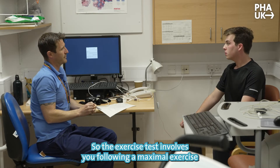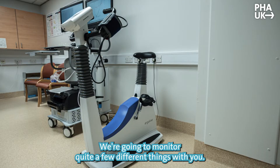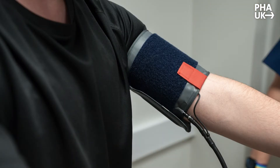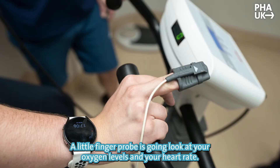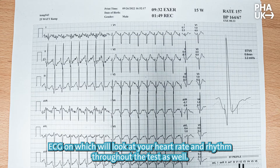So the exercise test involves you performing a maximal exercise test on the bike. We're going to monitor quite a few different things. We're going to have a mask on that's going to monitor your breathing, a blood pressure cuff that's going to go up and down during the test, a little finger probe looking at your oxygen levels and heart rate, and also a 12-lead ECG looking at your heart rate and rhythm throughout the test.